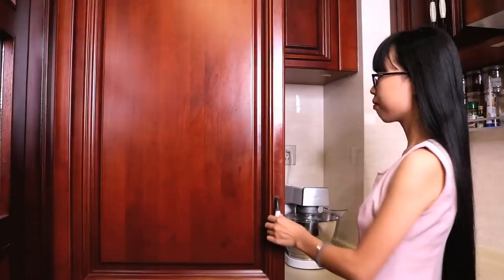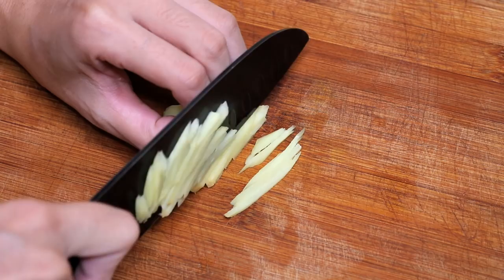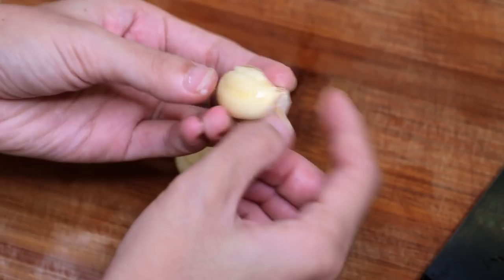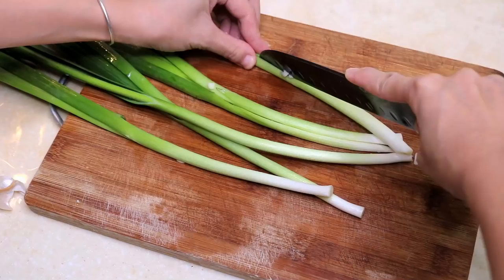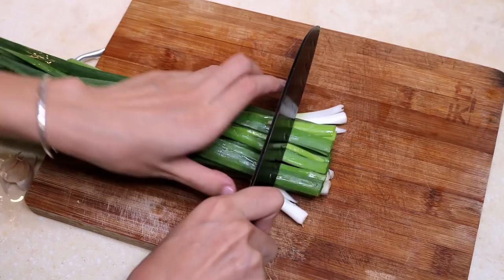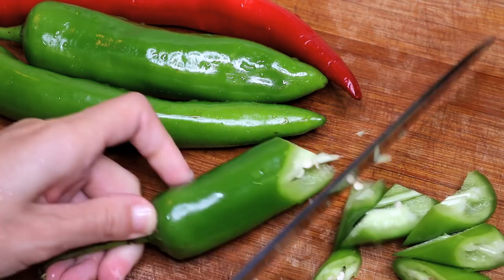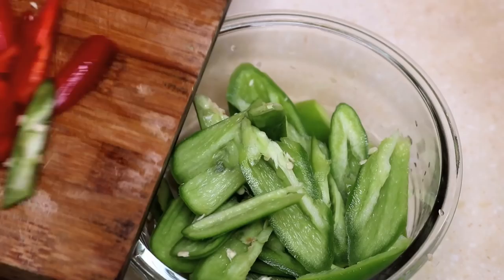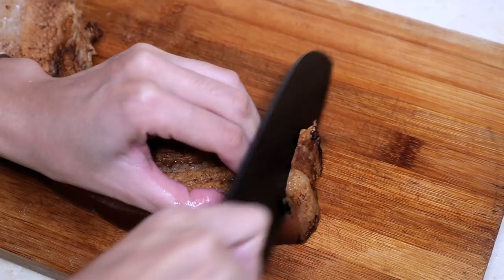While waiting, you can prepare your vegetables. Ginger — slice it, then cut it into strips. 3 cloves of garlic — peel and roughly chop. Then garlic sprouts: I'm not sure of the exact English name, but we call it suan miao in Chinese, which means garlic sprout. Then chilies — I used 3 green chilis and 1 red chili, roughly cut into small pieces. Now you can take the pork out of the fridge and cut it into thin pieces.